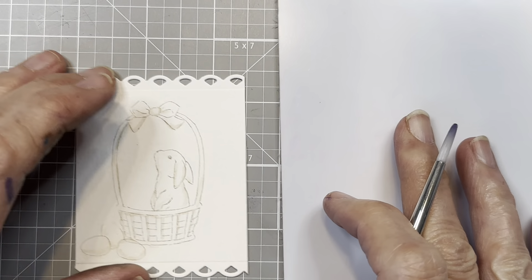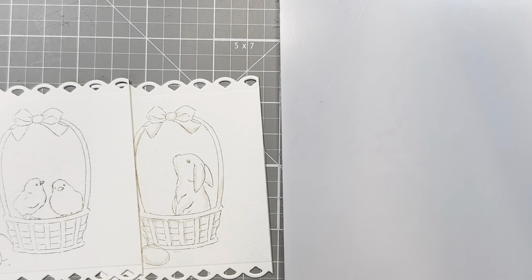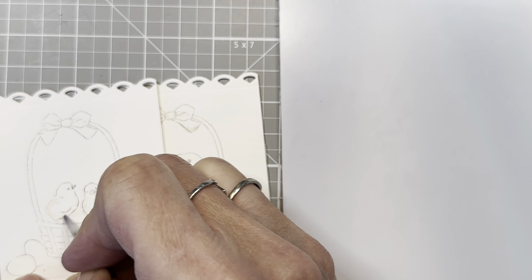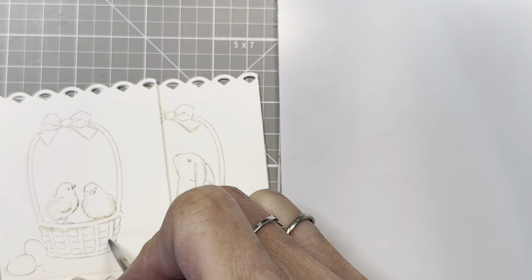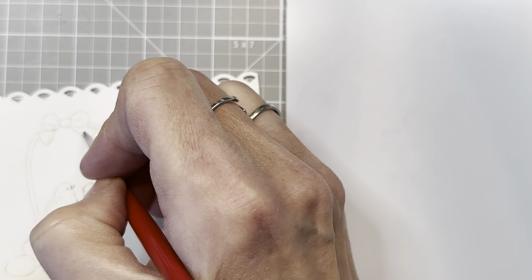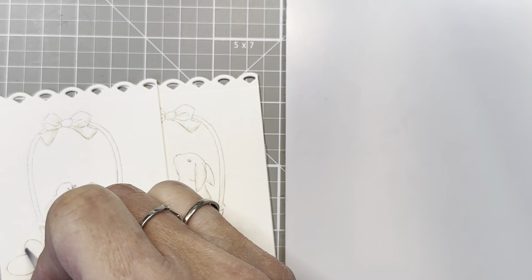So we've got this little guy, and we might as well just do this one too while we're at it. The little chicks — we're going to do the same thing here. We're going to just pull the color out of the lines, just like this, and across here, and just down along here. You can see I'm not spending too much time on it. I'm just kind of getting the basic color out of the lines.